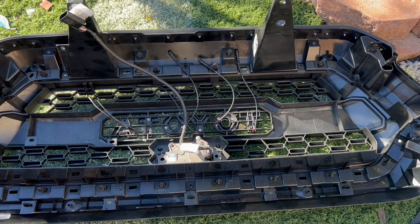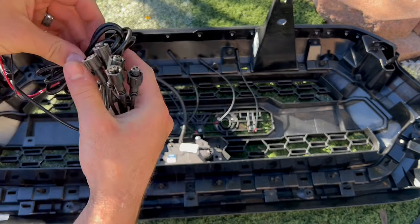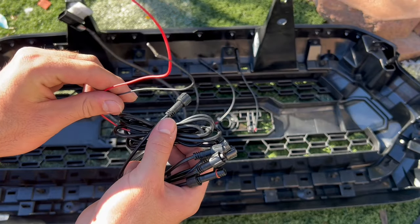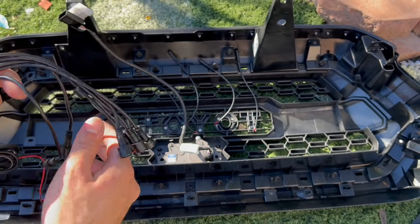Now that all these are screwed in, I'm going to go ahead and connect them to right here. This comes with the kit — and like I said, this is going to connect to your fuse. Let's go ahead and connect these now so it's not a headache when the grill is all installed.